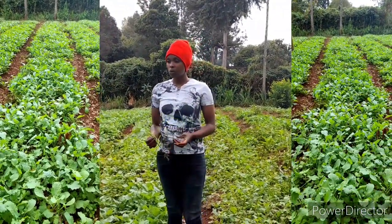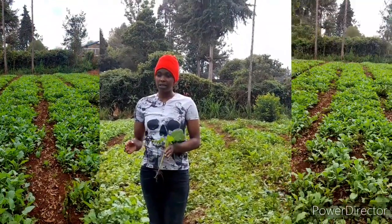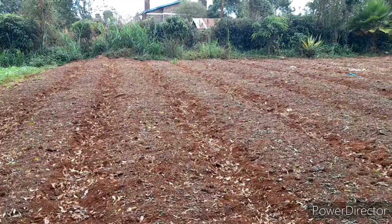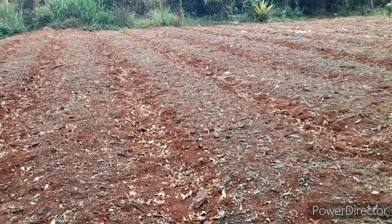Now how do we produce this vegetable? This vegetable is produced in beds. We will make the seed beds — a one meter by half meter, and to your preferred length, and the seeds are broadcasted.